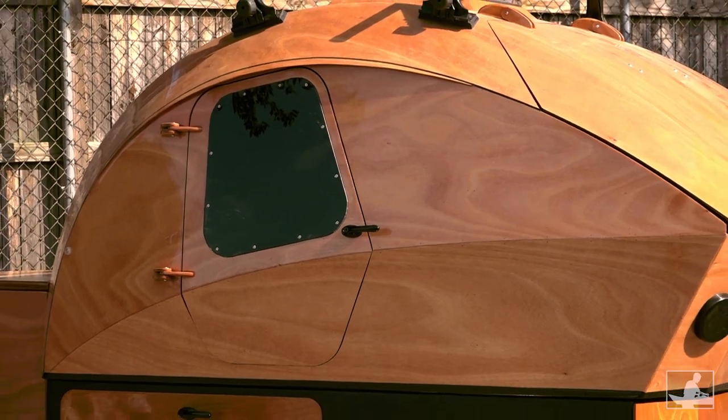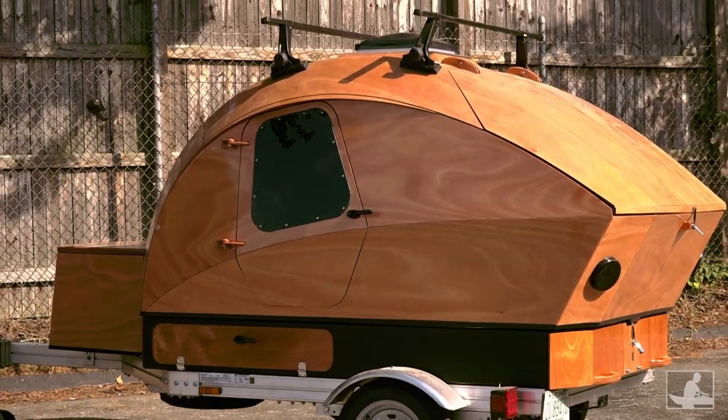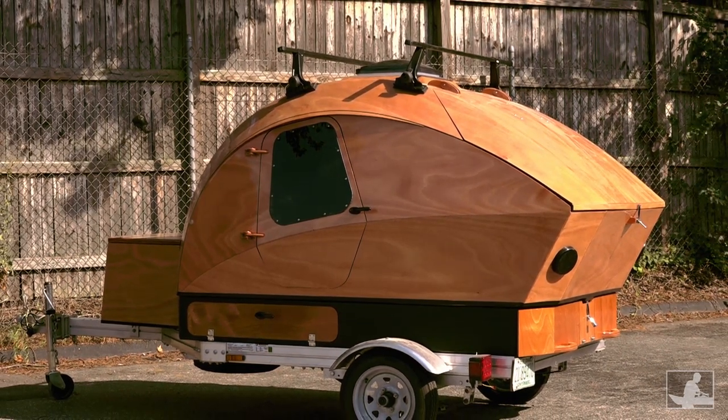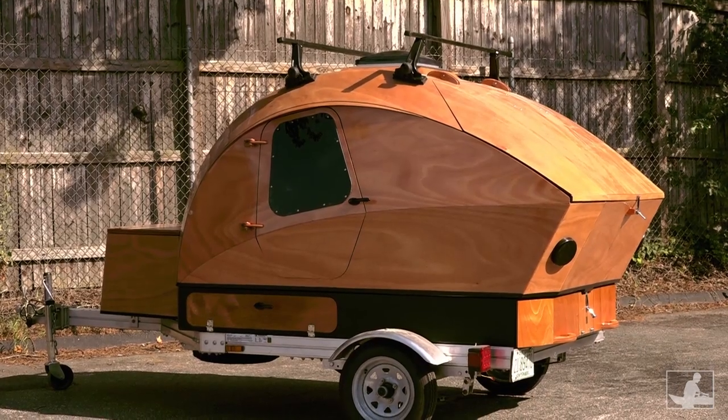When complete, the integrated cargo carrier slots neatly between the camper and your trailer. All five compartments are lockable, using hardware included in the kit.